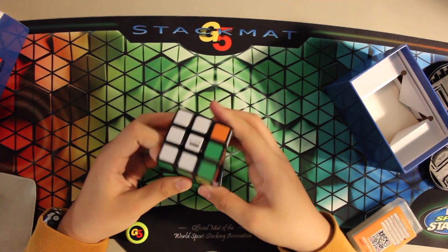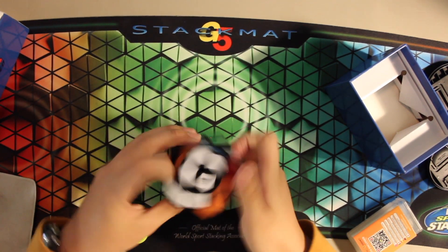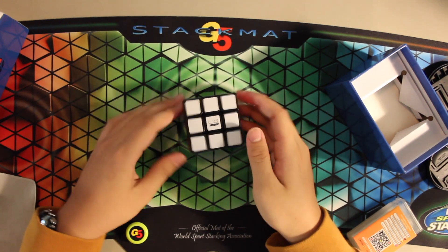This is a Rubik's speed cube, and it turns really fast right now. But we're gonna fix that with these two things.